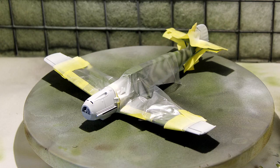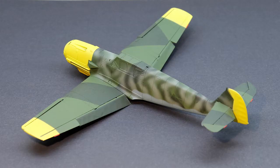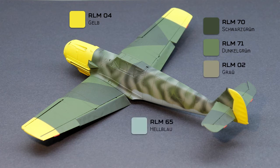Yellow is one of those colors that covers very badly, so a thin layer of white is added as a base coat, and then the final yellow coat is added to the model. The colors for this scheme are RLM04, a splinter pattern with RLM70 and RLM71, some mottling with RLM02, and finally a blue underside with RLM65.